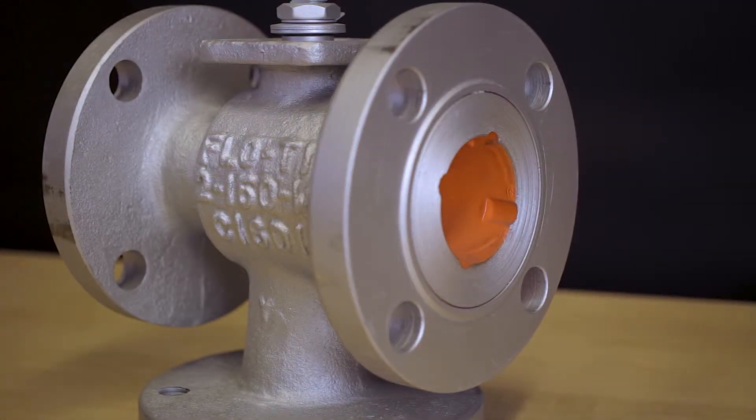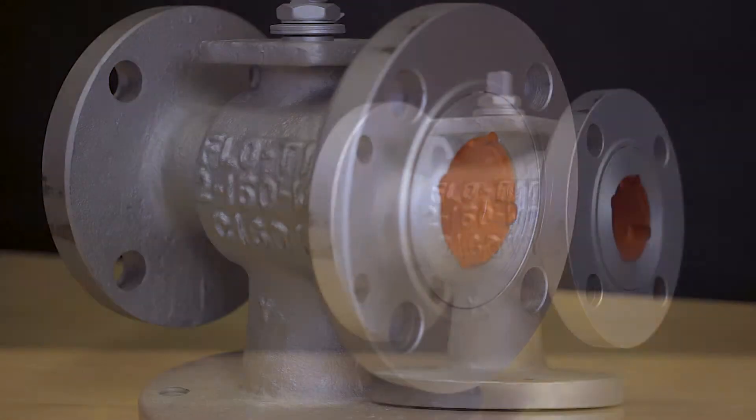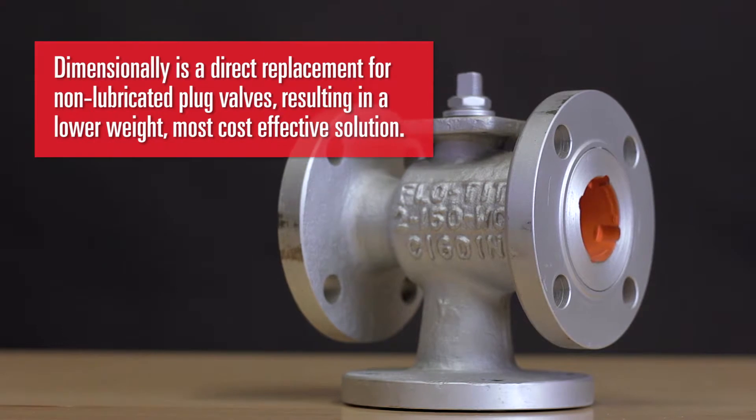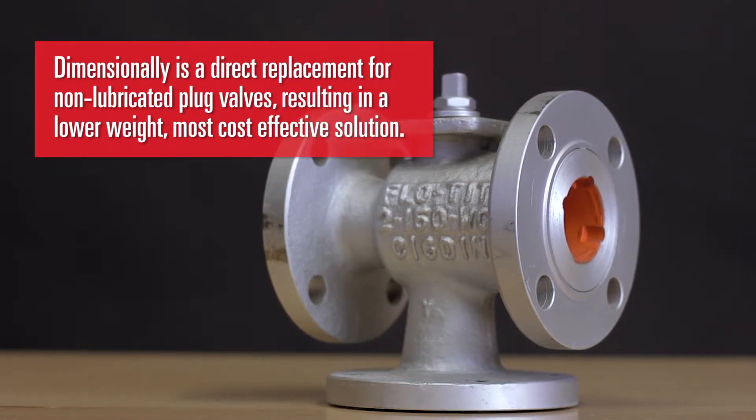The Bottom Entry Series features a one-piece integral body and dimensionally is a direct replacement for non-lubricated plug valves. This results in a lower weight, more cost-effective solution.